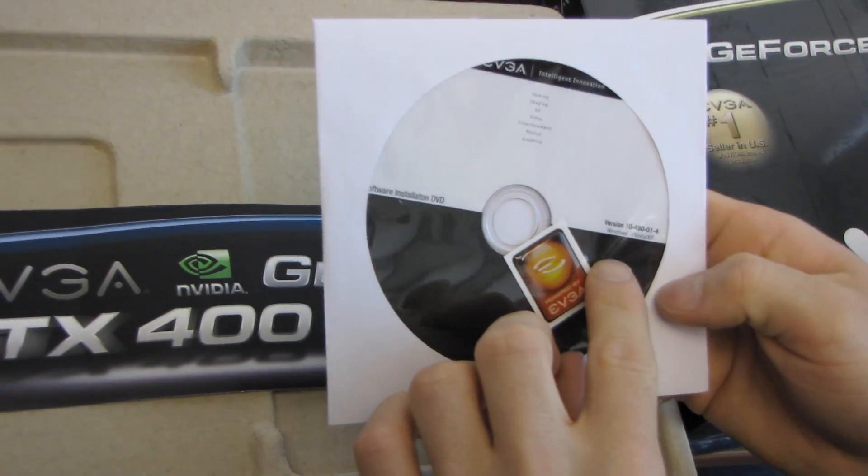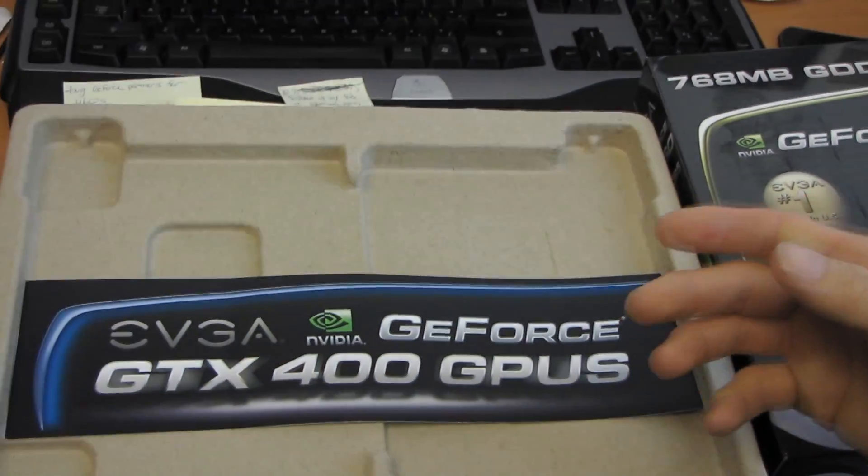We've got an EVGA sticker as well as an EVGA driver disk. Don't use this driver disk — download the latest off the NVIDIA website.